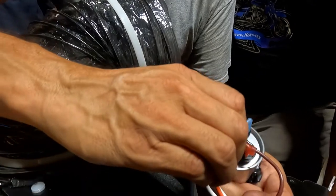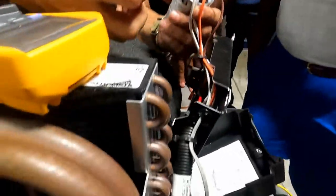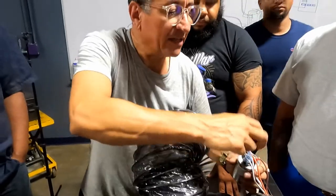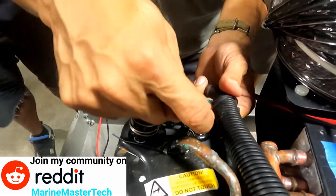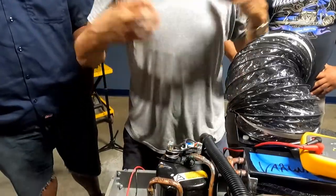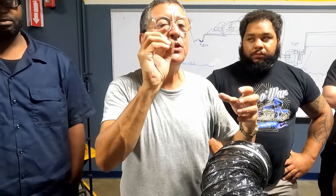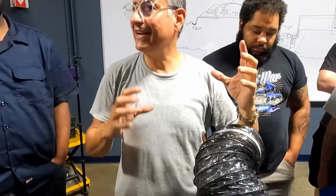This is the neutral, this is run, and this is start. The capacitor is saturated and sends current for both run and start. When both currents enter the relay and the current in the middle is good, the compressor starts. At the beginning, both capacitors are saturated and provide power. Once the motor starts, the start capacitor has an internal thermal switch that disconnects it, and the motor continues running only with the run capacitor.